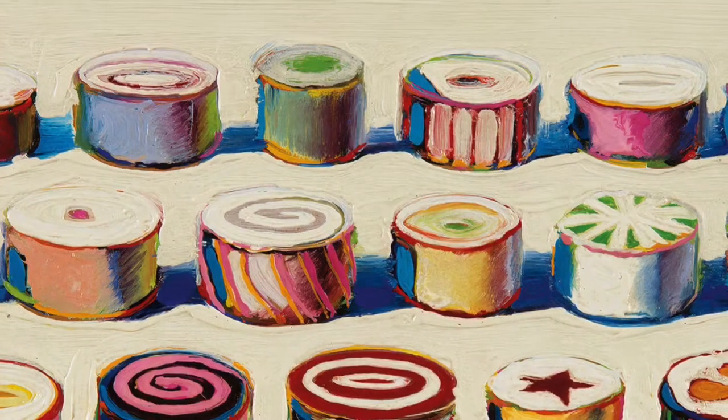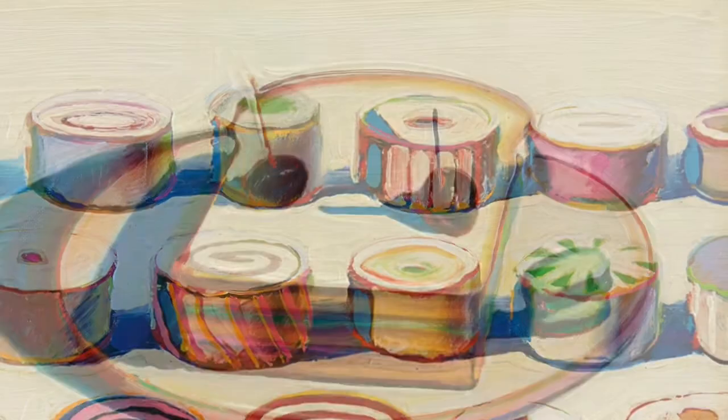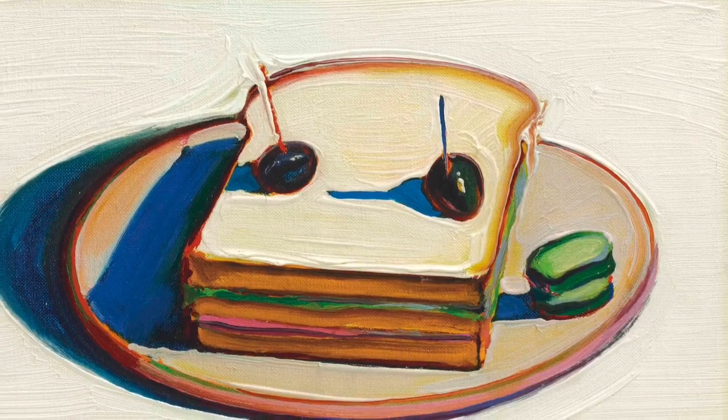Meet American pop artist Wayne Thiebaud. He loved to paint edible treats. He often repeated his treats and used lots of color and value. He also played with lights and shadows to make his work look three-dimensional. This is our inspiration piece: cream soups. Today I'm going to teach you how to make a bowl of soup and use some shadow to make it look three-dimensional.